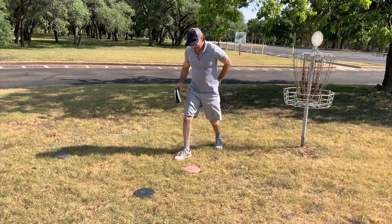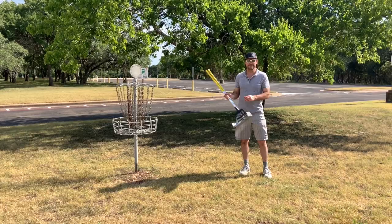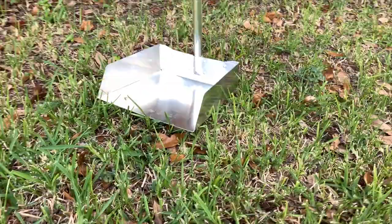Are you looking for a new way to pick up your disc? Are you tired of having that lower back pain just ailing? But we have something for you. The new DS420 Platinum Series stainless steel with carbon fiber grip. The new disc scooper.